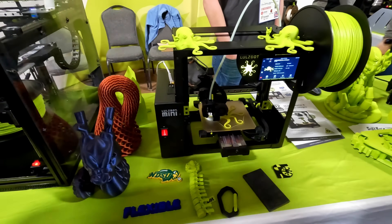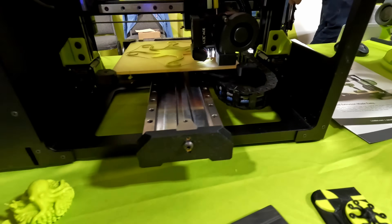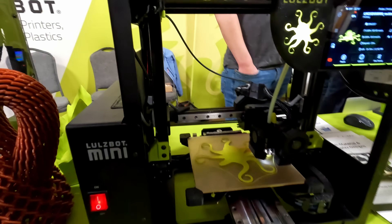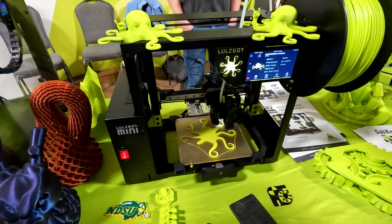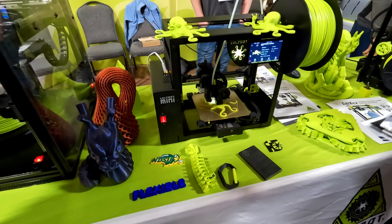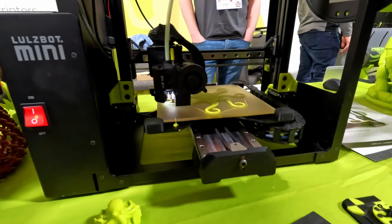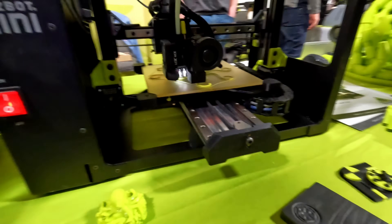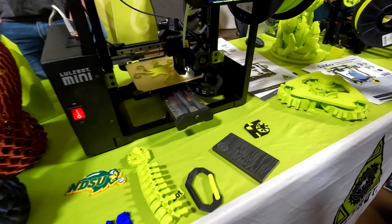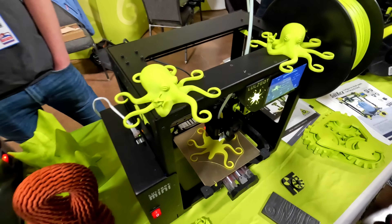This is the new version of the LulzBot Mini — the Mini 3. It's very similar to the Mini 2, except they've pretty much redesigned every single aspect of it. The Mini 2 used to have a sheet metal piece that was bent and welded to supply the Y-axis with structure. They went away from that because bent sheet metal is not nearly as precise as a machined surface, so this now has a fully machined Y-axis to ensure parts come out straight and aren't twisting as the Y-axis moves.